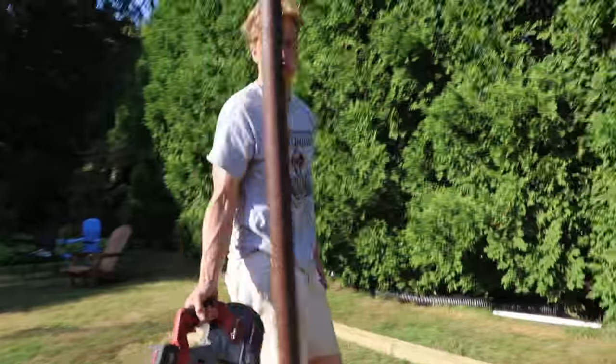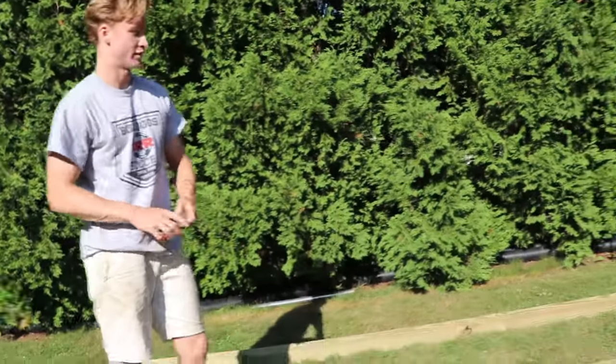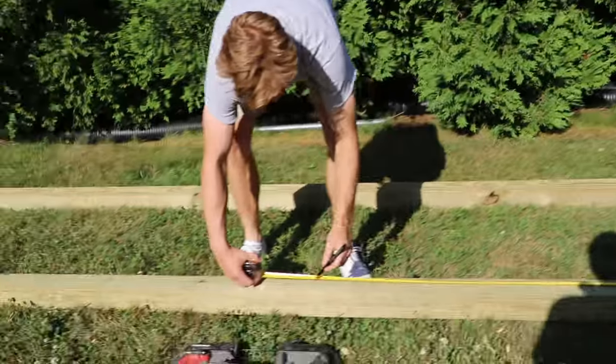You don't have to use a bandsaw — you can use a hacksaw, chainsaw, or butter knife. These are the 16-footers, so make a mark at eight feet.